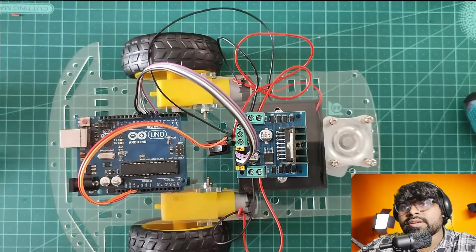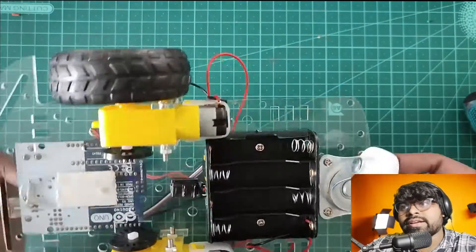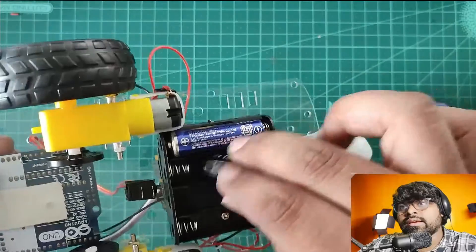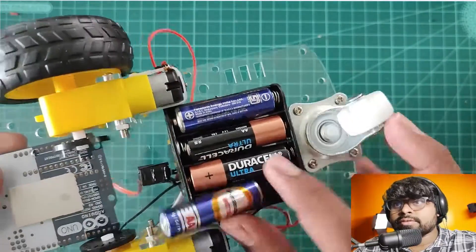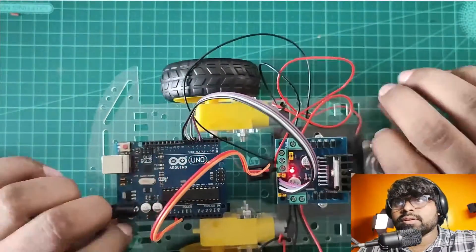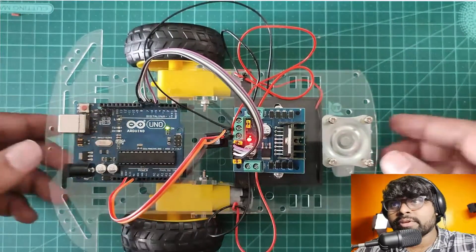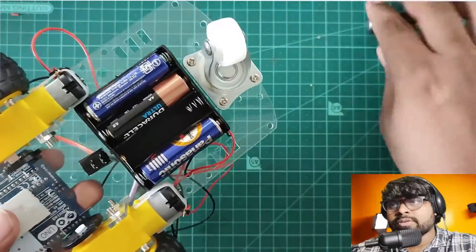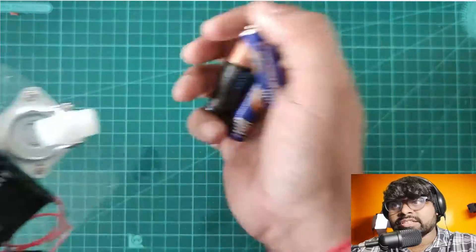I have connected everything. Let's connect the battery and check if the connections are correct. I'm connecting four double-A batteries. After connecting the battery, you can see the red light is glowing on the motor driver and the green light is glowing on the Arduino — the connection is correct and the power supply is working fine.